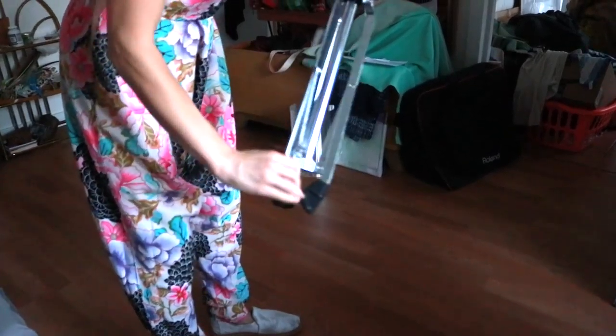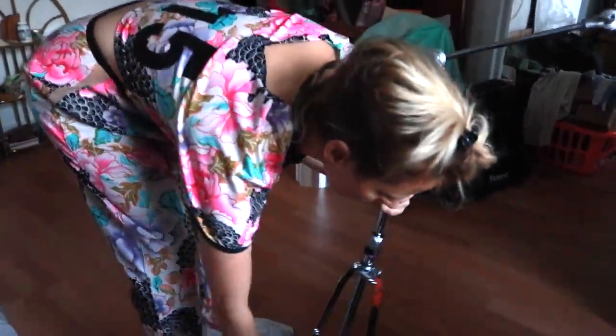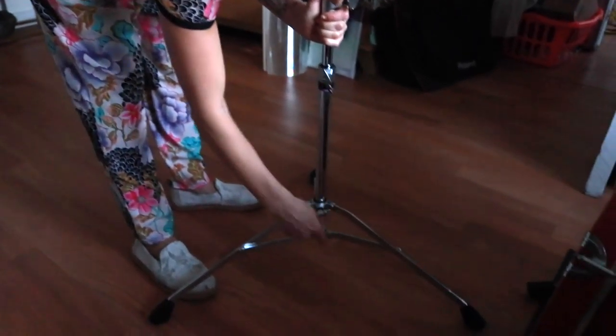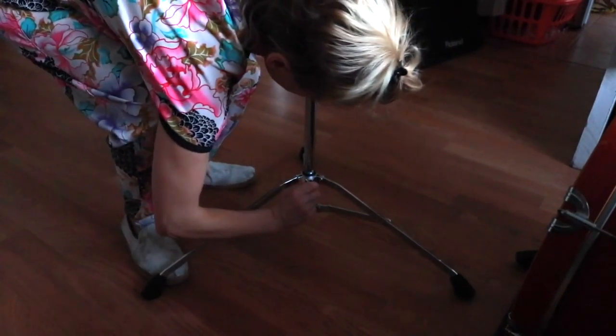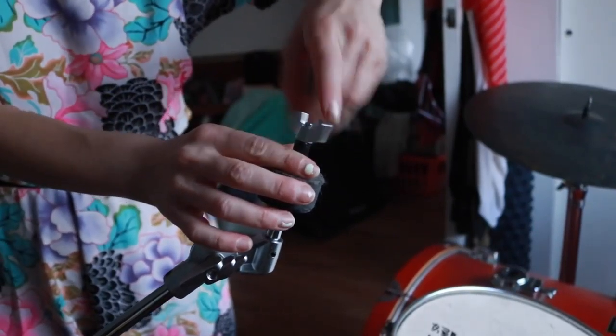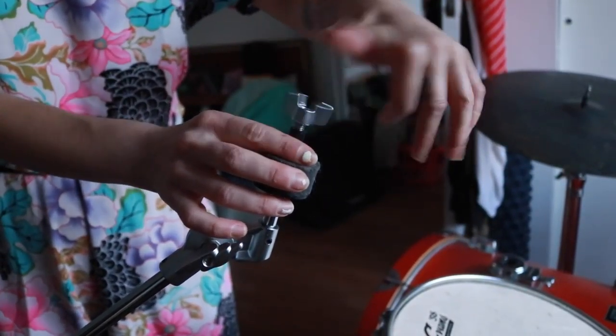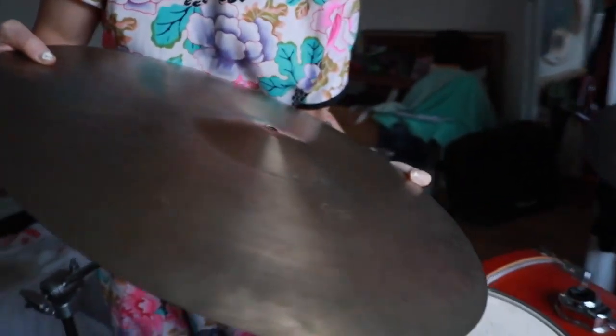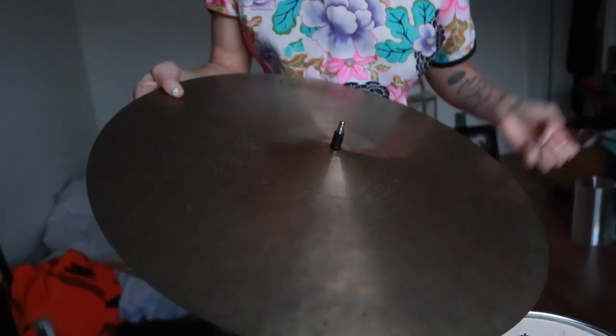Next we will set up the secondary crash cymbal. This is an ideal height to set the bracing for your cymbal stands. Remove the screw, get your cymbal, and place it on the felt. Same deal here — we don't want the cymbal in the path of the drums, but we want it as close as possible where we can still reach it easily.